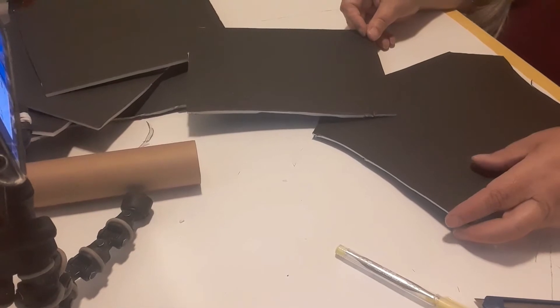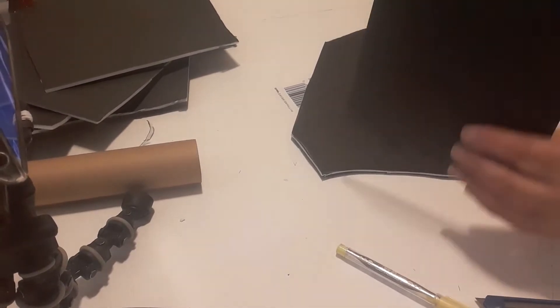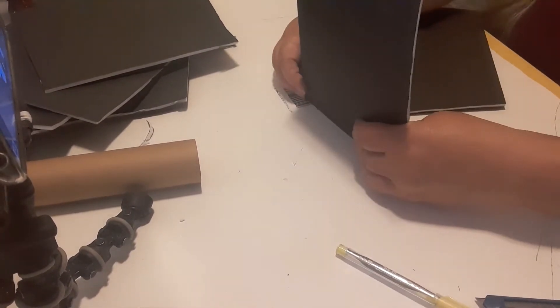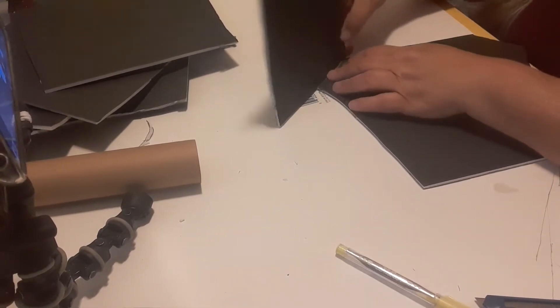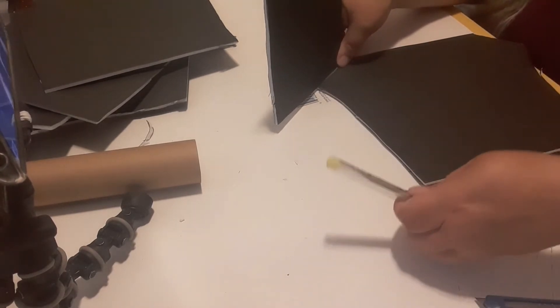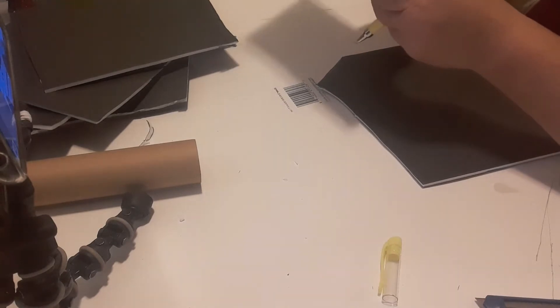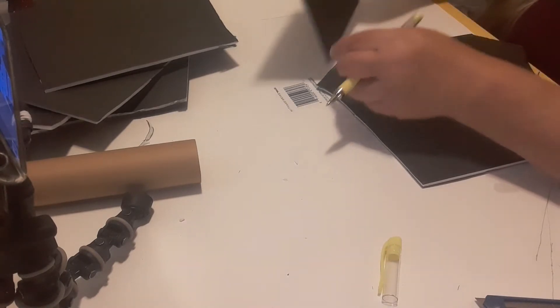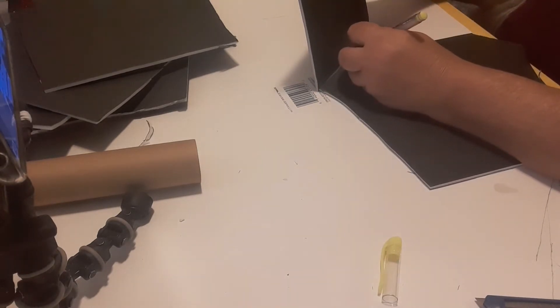Hey everybody, welcome back to part two of building my little witch's house for my display. My phone was not recording so some of what you see has been cut out. I had already cut out the roof part that's going to be the roof and the floor for the second story, and I cut a piece that's going to go across the roof on the angle part.